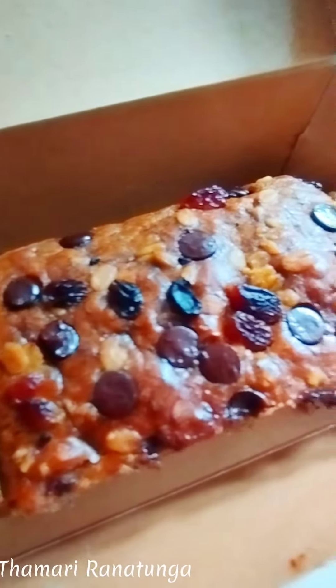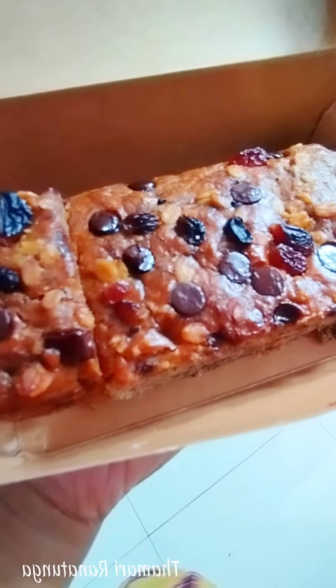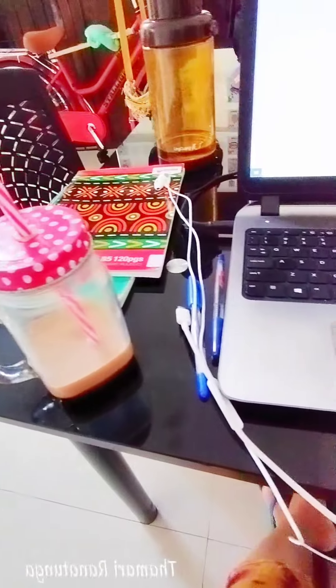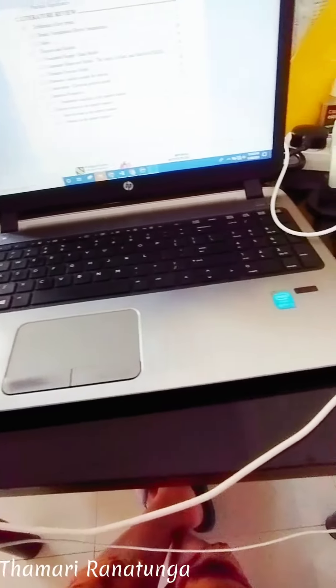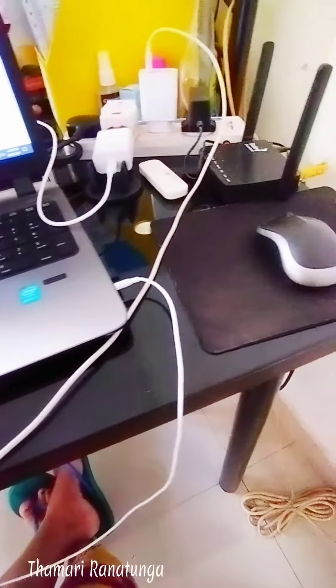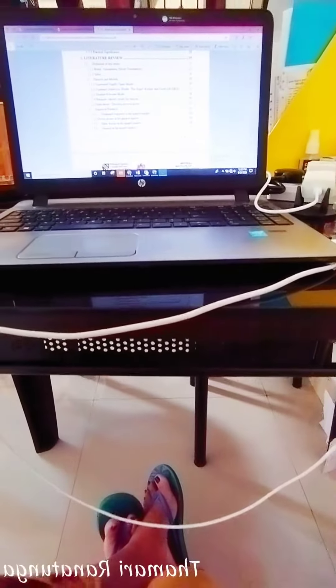Now I want this cake. You can put it in a tea-chart box with a banana cake. I'm going to show you a little bit more about this.